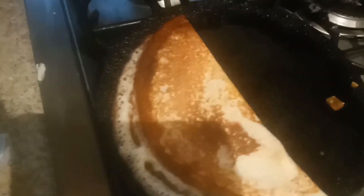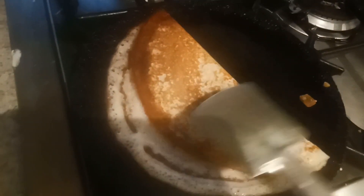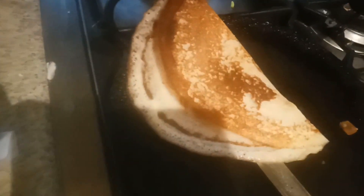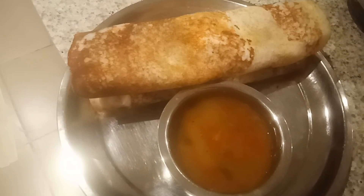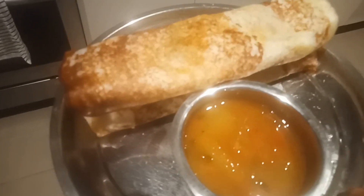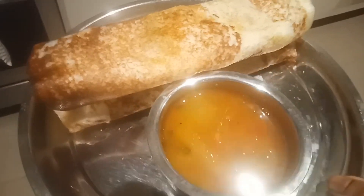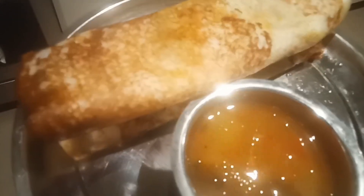Can you see, guys? This is how they make it in a hotel! It's time to remove. This is a quick video on how to make onion masala dosa with hotel sambar at home. If you like this video please hit the like button and please subscribe to my channel. Thanks for watching — see you soon, bye!